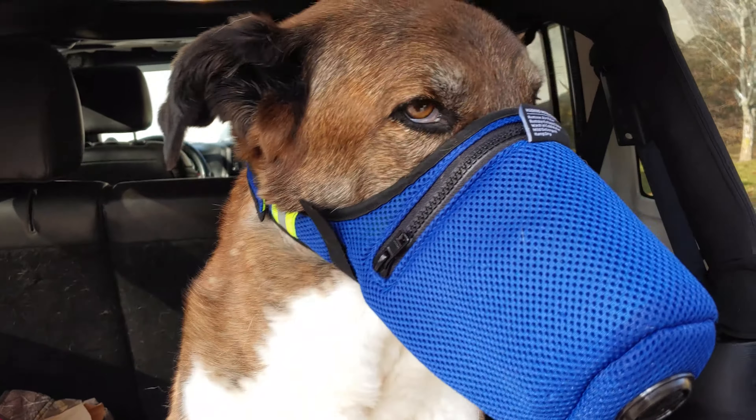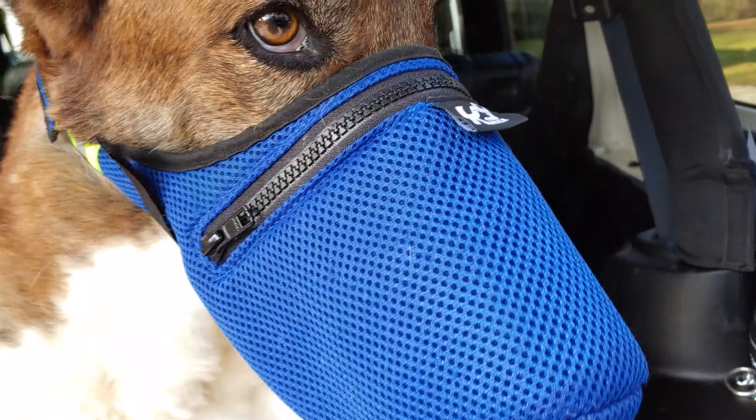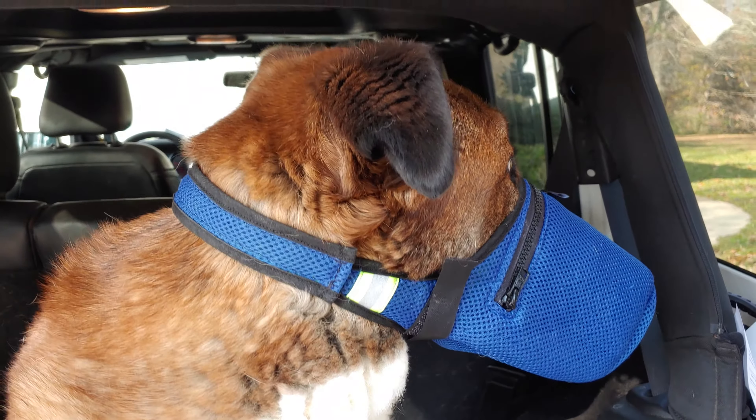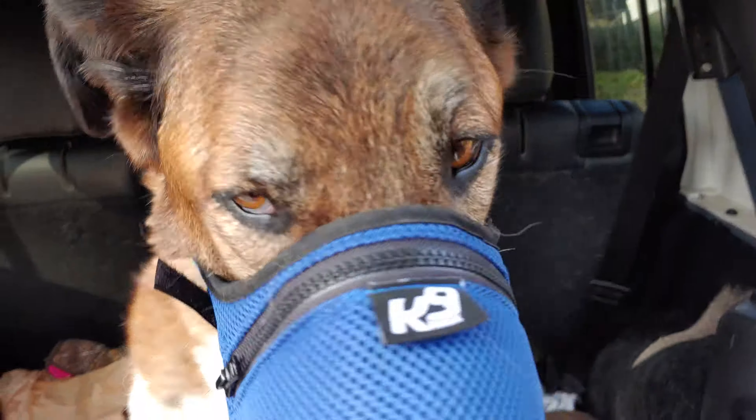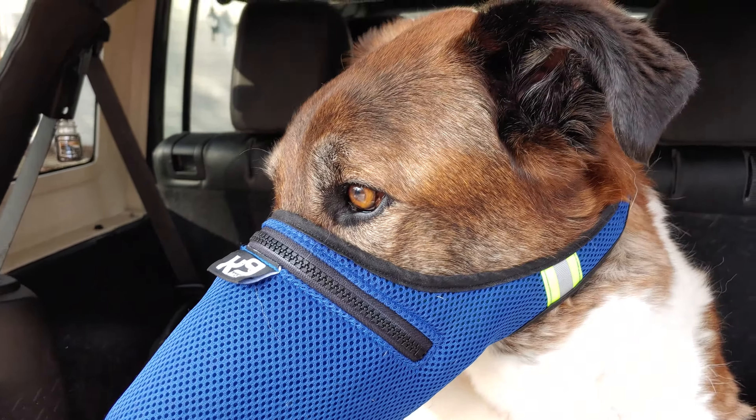This is Gunther in his K995 mask. He wears this whenever he goes to the vet's office or whenever he's working. He's quite content with it on. He usually uses a gentle leader when he's out working with me, so he's pretty comfortable with this thing on.